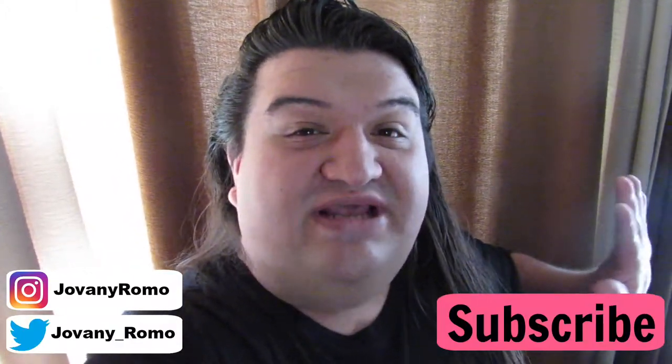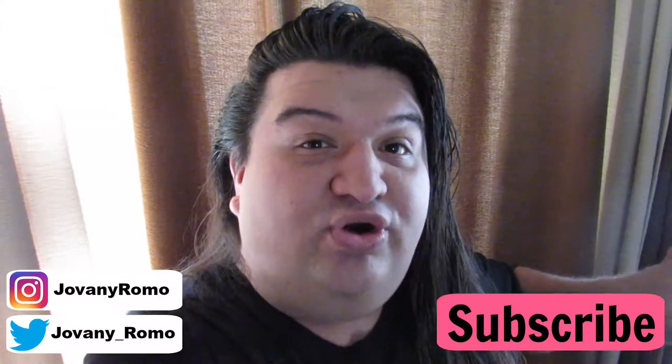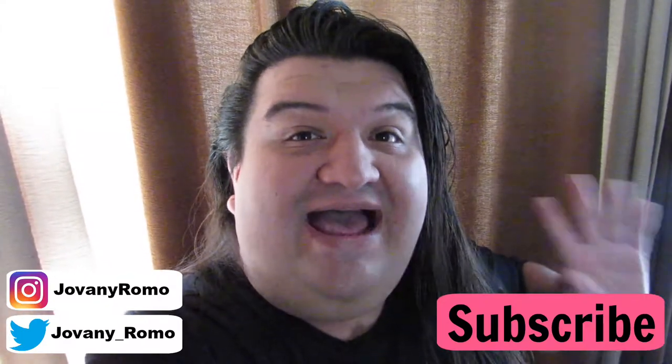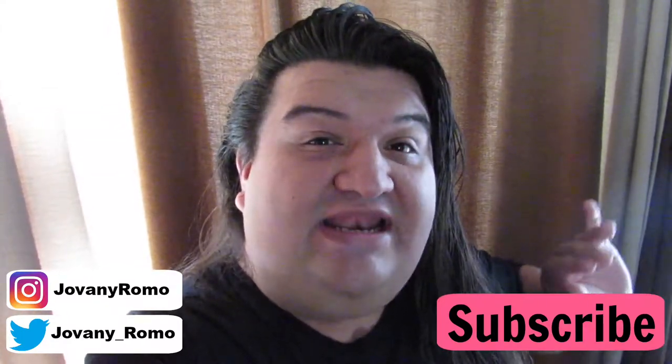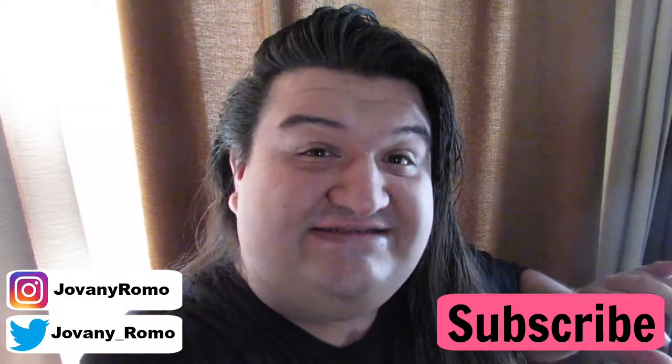Hi guys, welcome back to my channel! As you can tell by the title, today I'm going to show you how to do a DIY romper with a train. I did want to do one of these for my niece for a while, and when I Googled some pictures, they usually don't sell these for kids, only for adults, so I wanted to make my own for her.